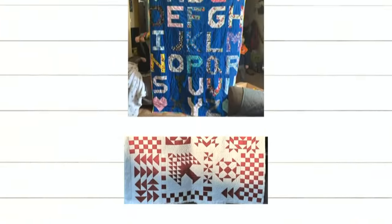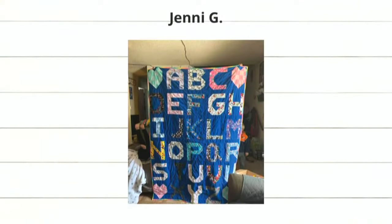Next we have our alphabet quilt by Jenny G. She used our cube to make this — this is a pattern by Bia Lee on our website, and I think Bia used her cubes and scraps to make it. It looks super cute. Good job getting ready for school to start.